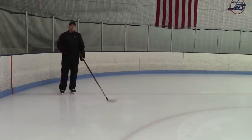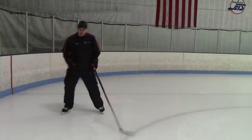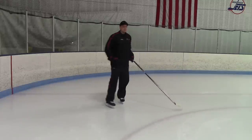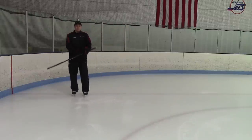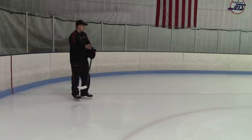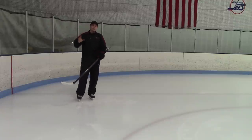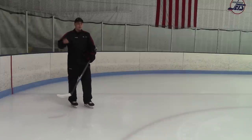One thing that we're seeing at the younger levels is a lot of kids get really comfortable with the basic tight turn where it's two feet on the ice, and they rip through the heels of their edges coming around the turn. There's a time and a place for that, but we also want to figure out how do we make these turns in a much smaller, tighter area — because we want to think about the skill that's going to work at the next age group, whether it's juniors, college, professional, and so on.